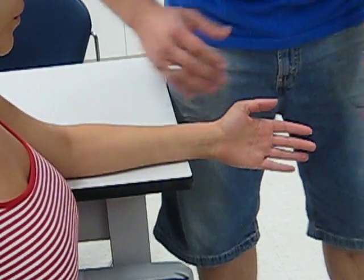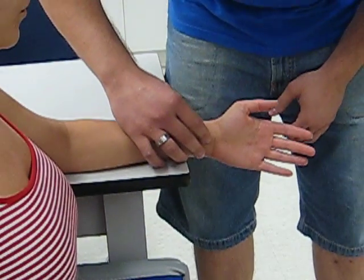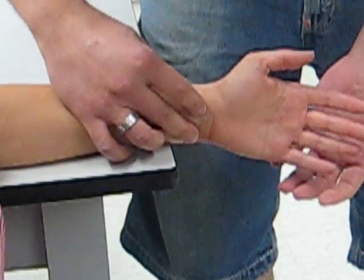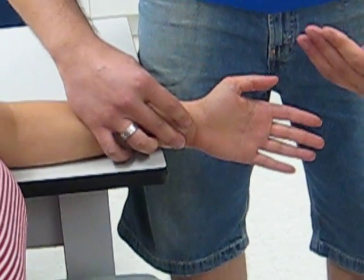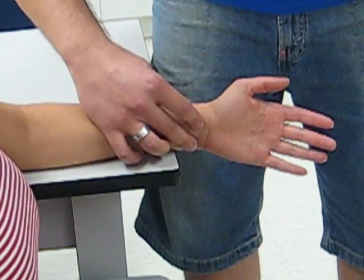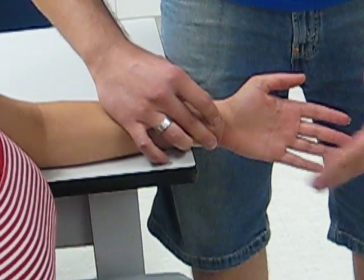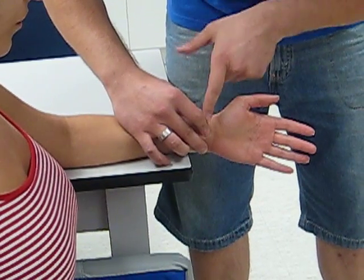The first grade we will check is a zero — we'll put our fingers on the flexor carpi ulnaris and the flexor carpi radialis and tell our patient to try to bring their palm into their body. For a grade of zero there will be no range of motion and no palpable contraction. Now for a grade of one we'll do the same exact thing, but this time there will be no range of motion but there will be a palpable contraction on these two muscles.